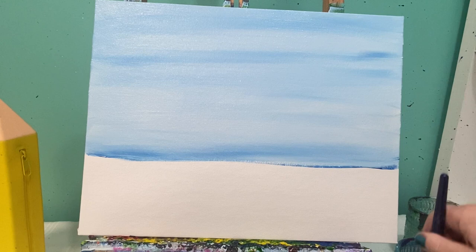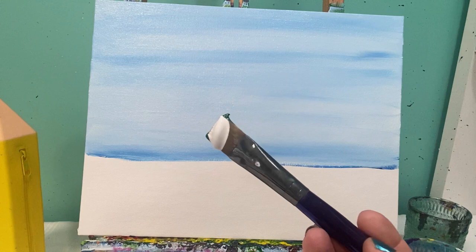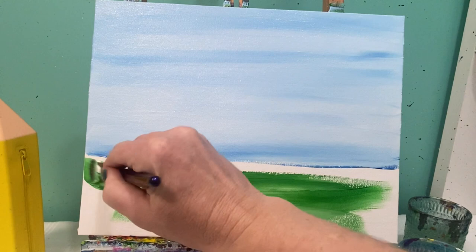We are going to lay in our grass color now. This is an Easter picture so we're going to do spring grass, which is a light green. I'm going to do white on my brush again but this time it's going to be about 50-50 — half my brush is green, half is white — and everything down here we're going to paint in with that light green color.